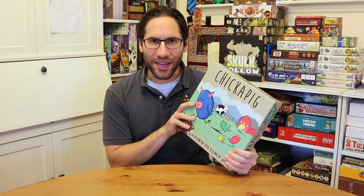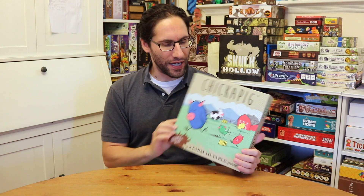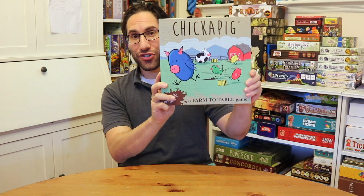I like it. I like it, and I like the fact that it feels and looks a little different. So anyway, this is Chickapig.